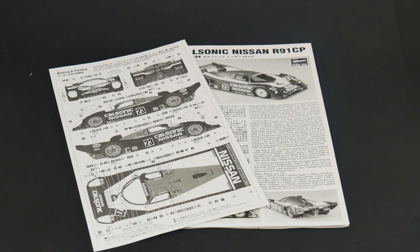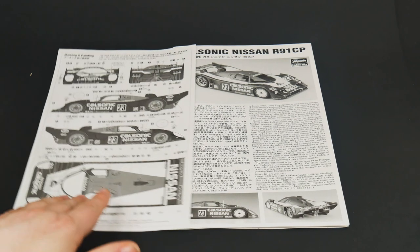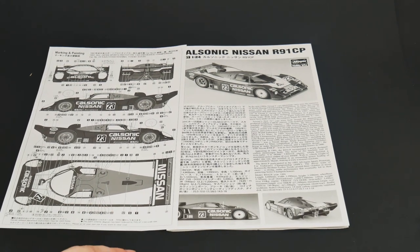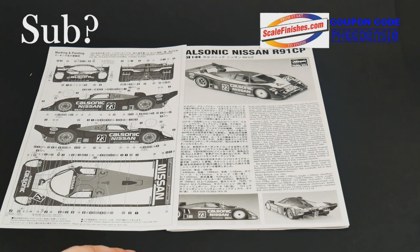That about wraps it up for this What's in the Box — the Nissan CalSonic R91CP from Hasegawa Hobby Kits. On that note, thank you so much for watching. We'll see you next time.